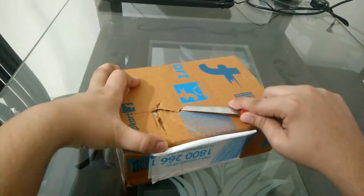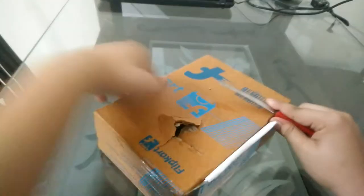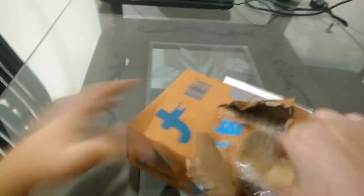I ordered this from Flipkart — sorry, I said Amazon but it's Flipkart. As you can see, the package was damaged from this side, so I am a little disappointed from Flipkart. But still the phone is inside, and that's all that matters.